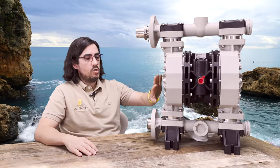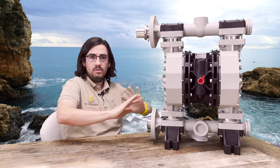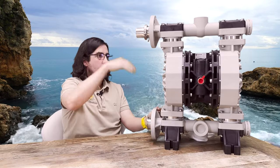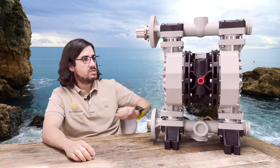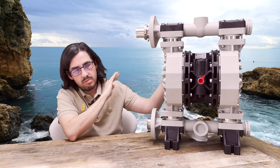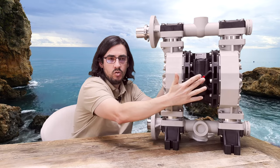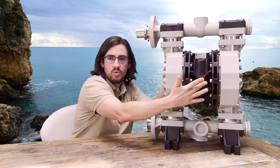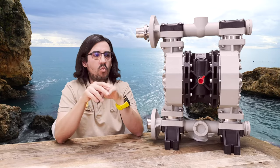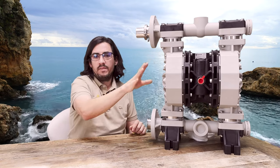These pumps can also be fully submerged underwater — no problem. It's not an electrical pump where you have to worry about water exposure. You can have the whole pump submerged and throw as much water on it as you want. It's connected by air — you connect your air line right here with a little valve, and you can throttle it as slow or as fast as you want with a ball valve. It's really easy to operate.